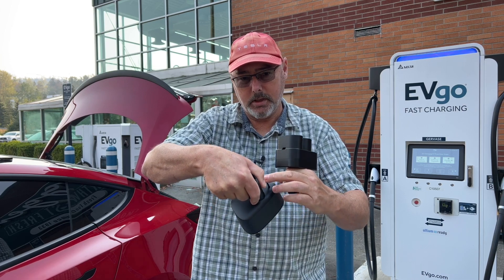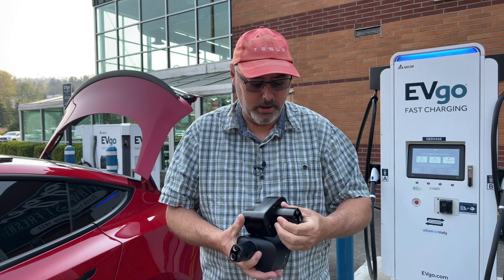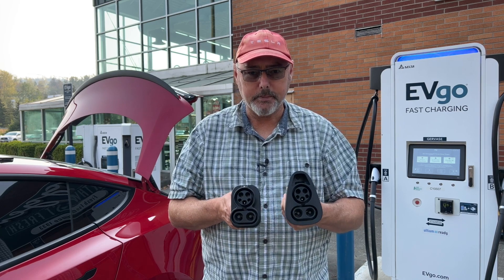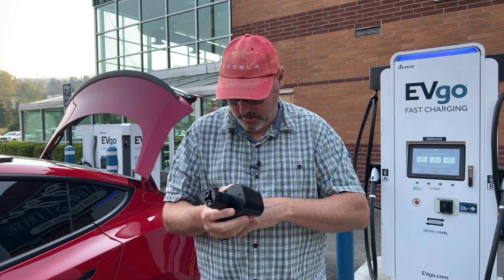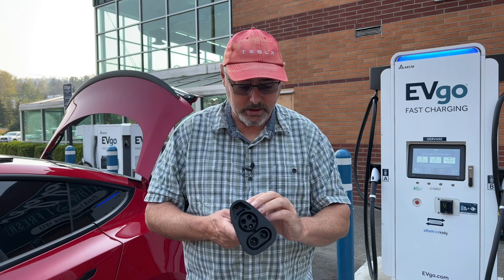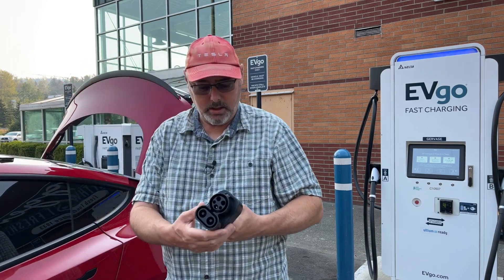This one has a locking pin that doesn't really lock the cable, so I wouldn't rely on that to stop people from disconnecting you. They both have a locking mechanism for the Tesla side. What I do like is this feels really solid — I've asked a couple of people which they think is a better adapter and they all said this feels really good. The Tesla one, by comparison, has empty space inside and is definitely not as solid.